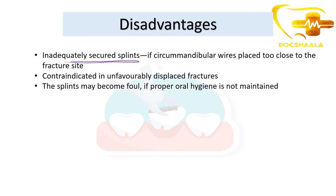Disadvantages of Gunning splints: splints may be inadequately secured if circumferential wires are placed too close to the fracture site. The technique is contraindicated in unfavorably displaced fractures. Additionally, the splints may become foul if proper oral hygiene is not maintained, making oral hygiene compliance essential for the patient.